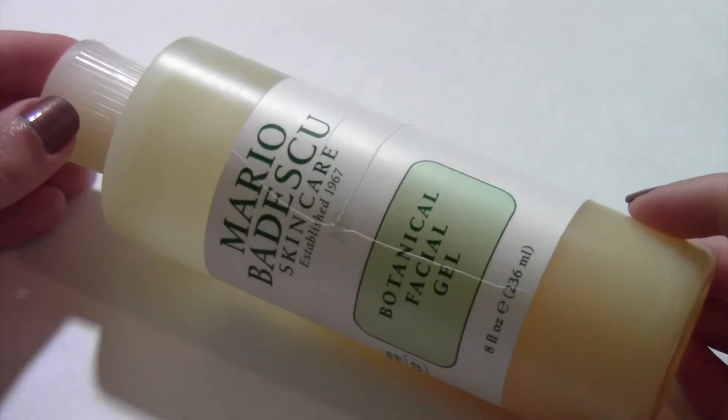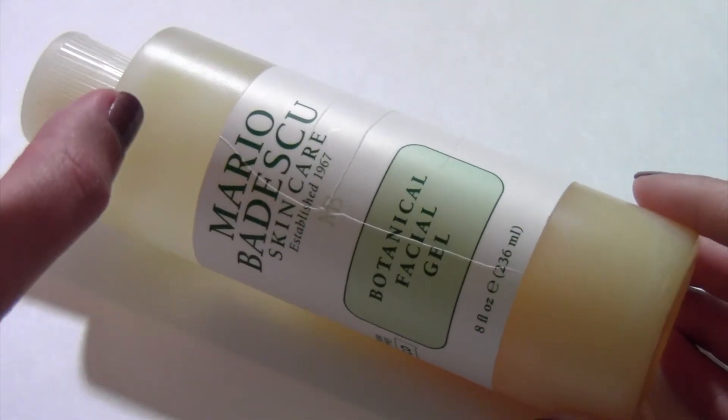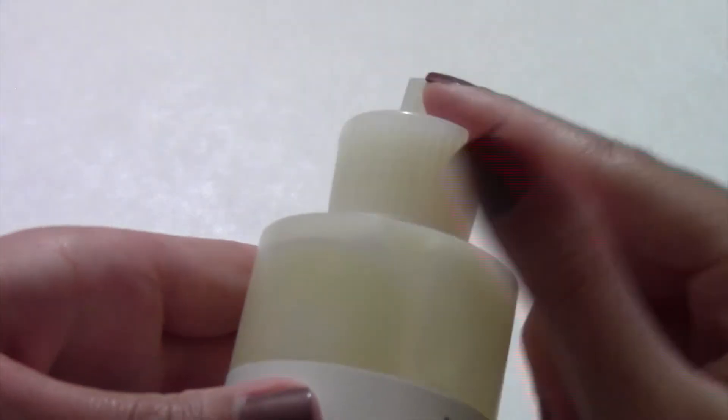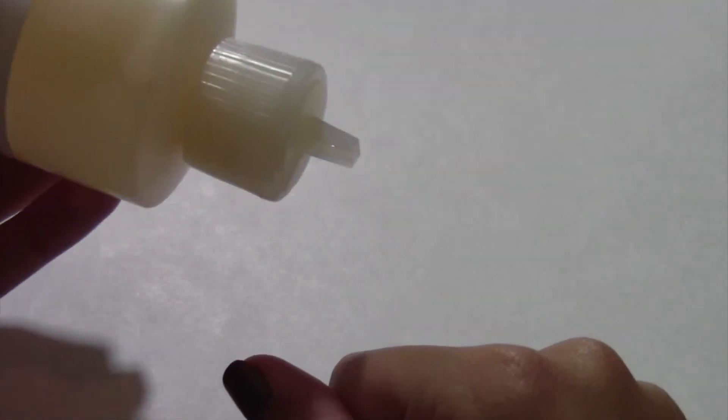I just want to talk about the packaging. I love Mario Badescu's packaging for their face washes — I think they're really great. Love the bottle. This is the top right here; it just pokes out like that and then you just squirt the product into your hands and the rest is history.